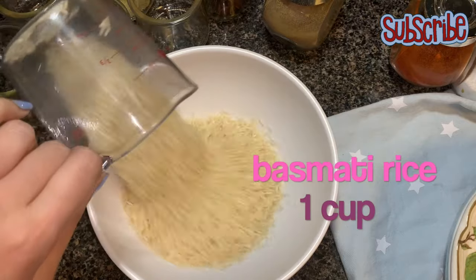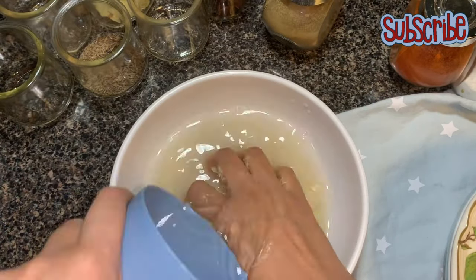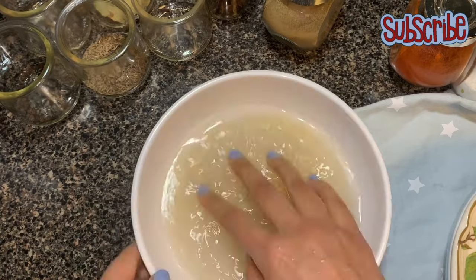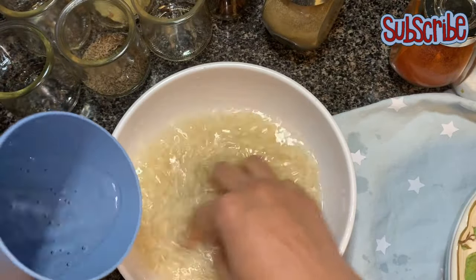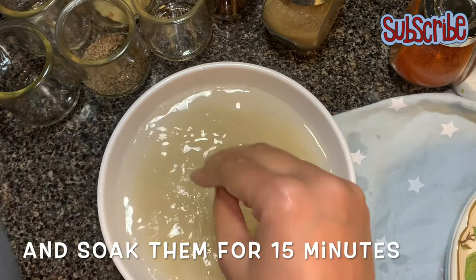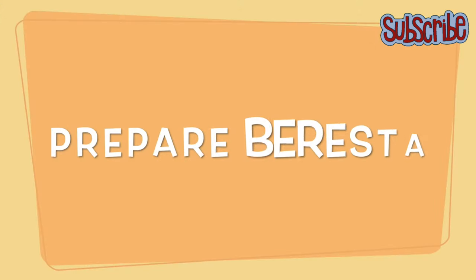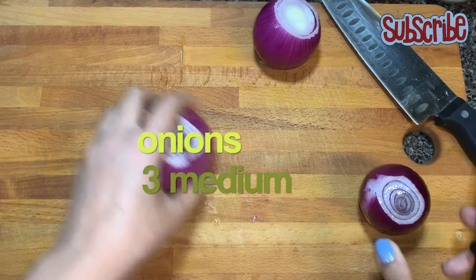Let's keep them aside and now we'll soak our basmati rice. It's better if you wash your basmati rice first — I'm doing it here to show you, you can do it in running water. Now let's prepare our barista. What is barista? Barista is nothing else but our fried onions. Yes, we have given it a fancy name!